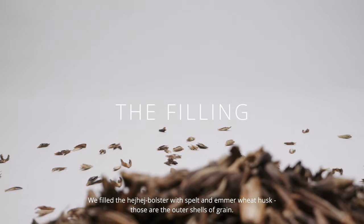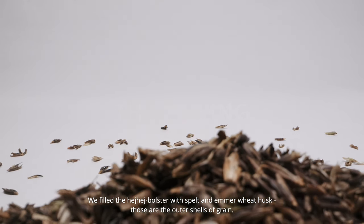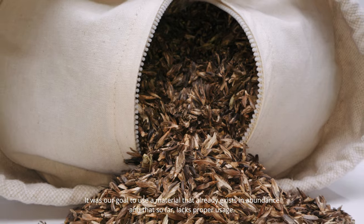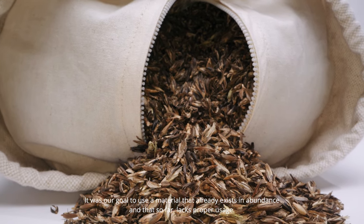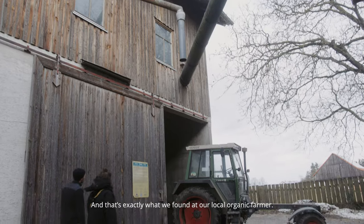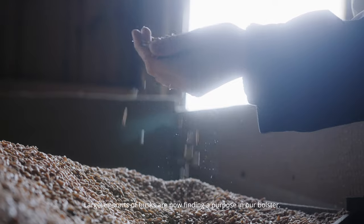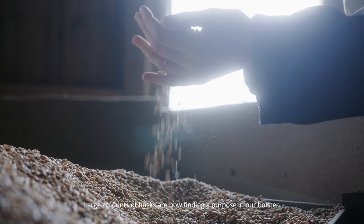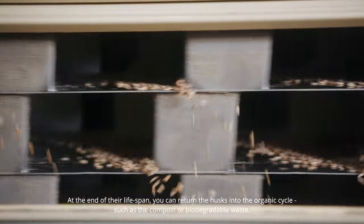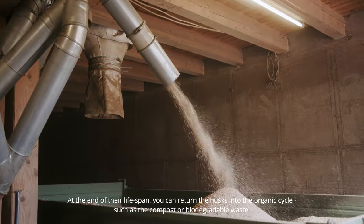We filled the HeyHey bolster with spelt and emmer wheat husks — the outer shells of grain. It was our goal to use a material that already exists in abundance and that so far lacks proper usage. And that's exactly what we found in our local organic farmer. Large amounts of husks are now finding a purpose in our bolster. At the end of their lifespan, you can return the husk into the organic cycle, such as the compost or biodegradable waste.